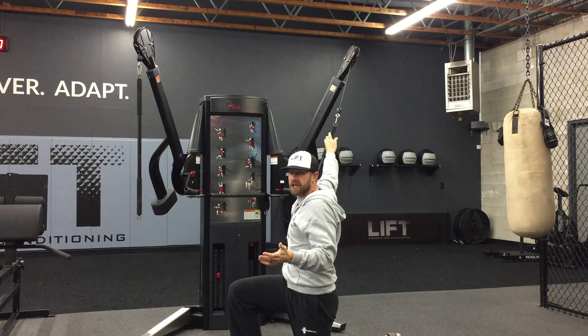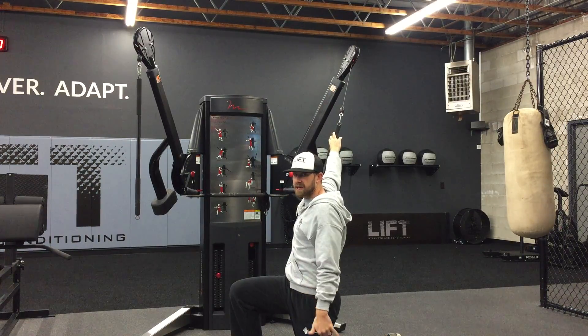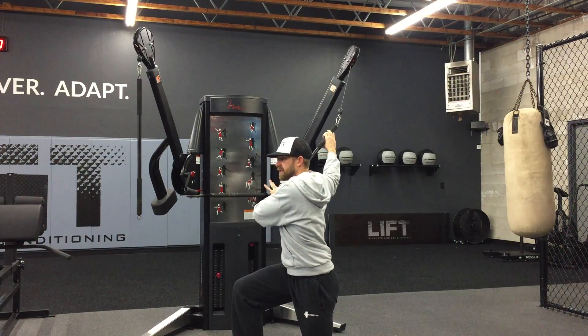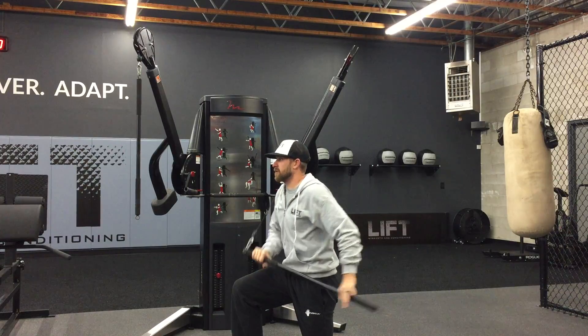The only thing we're going to do to change this exercise today is go from the half kneeling position and pick that back knee about two inches up off the ground — so I go from right here to there — and then perform the exercise as I normally would.